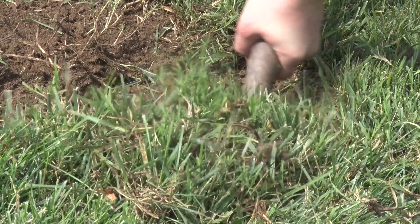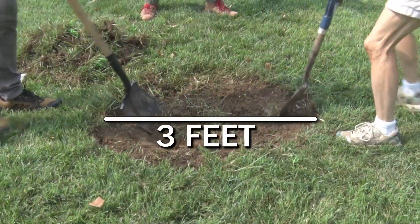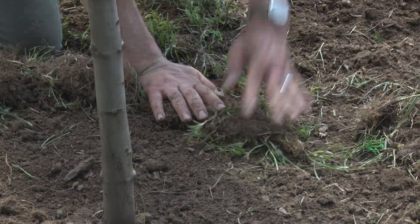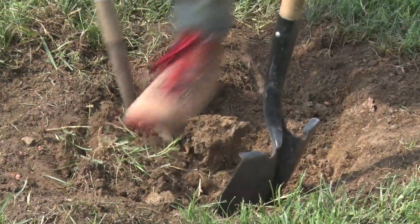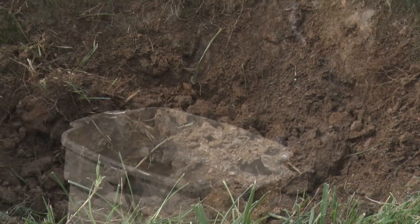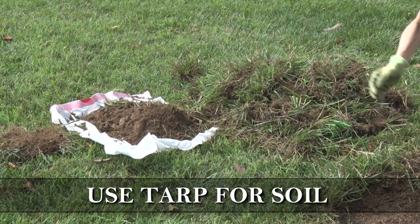Remove any sod, grass, or plant cover. Clear away at least a 3-foot diameter circle. Pile up the sod separately from the soil. You can use upside-down sod as a berm around the perimeter of your tree once planted.